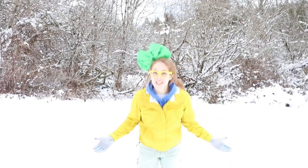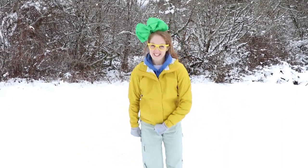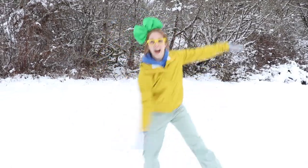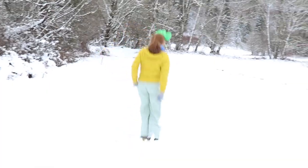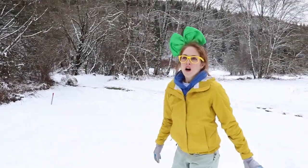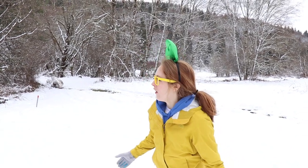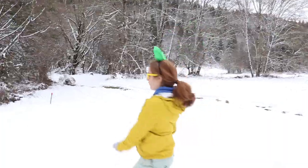What's your favorite thing to do in the snow? I love dancing. Let's dance! Wow! Listen, it's so quiet here. I love the snow.